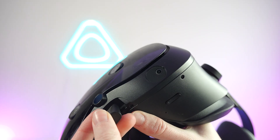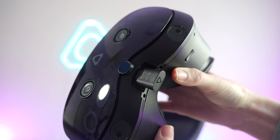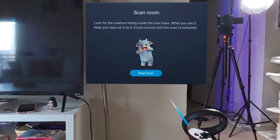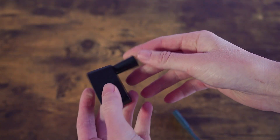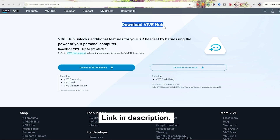Setup for Vive headsets is very simple. All you need to do is plug the dongle that comes with the Ultimate Trackers into a USB-C slot on your headset and follow the setup instructions on screen. When it comes to third-party headsets that can connect to PC, like the Quest headsets, you'll plug the dongle into your USB-C port and then plug that into your PC. You will also need the Streaming Hub downloaded.